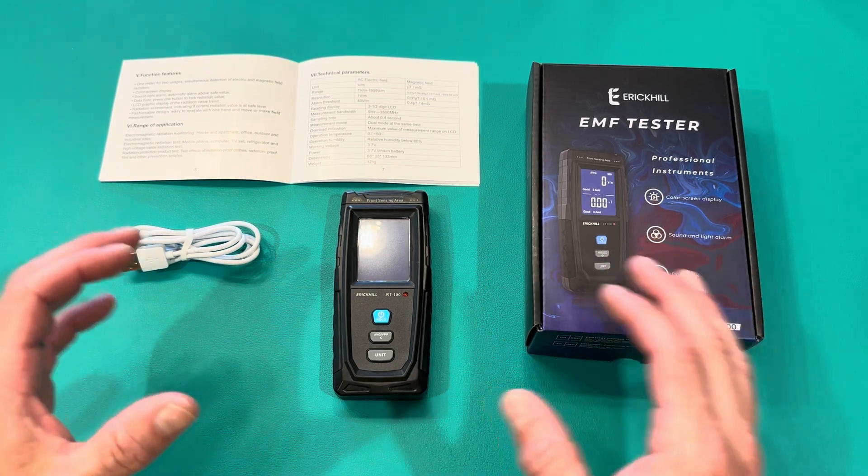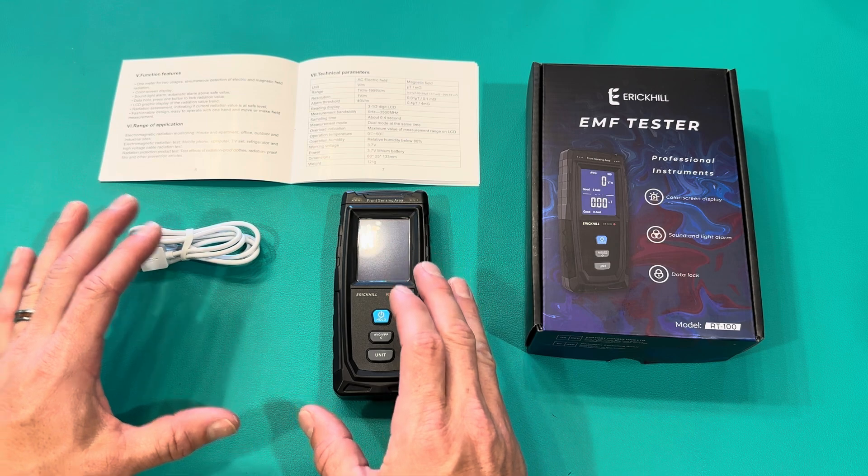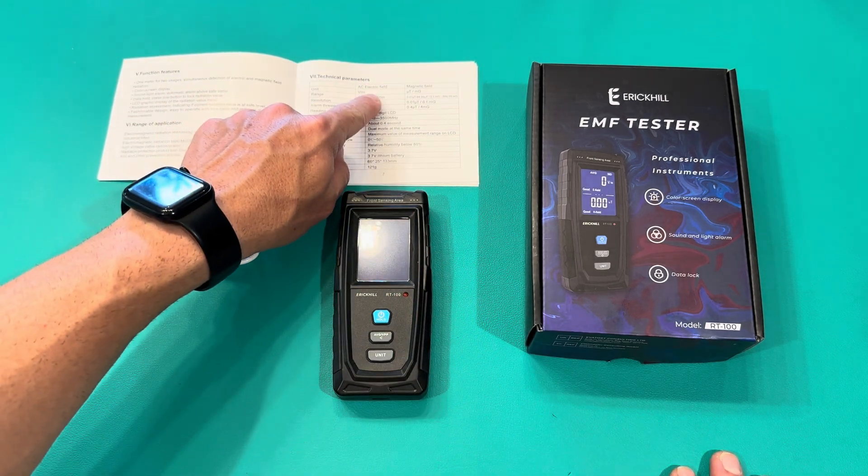This is my EMF tester, and I'm just getting into this field, so I'm still learning. Bear with me. But this is an amazing tester. It does simultaneously two different fields — electric and magnetic field radiation.